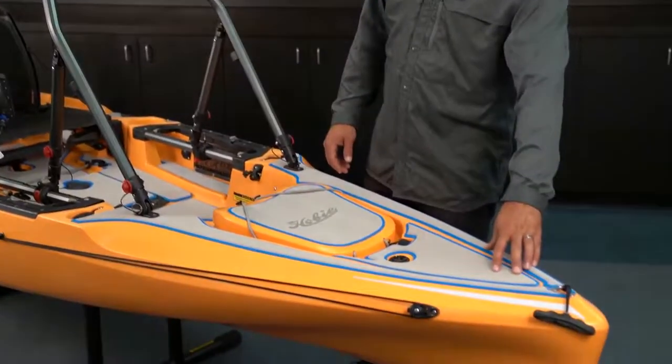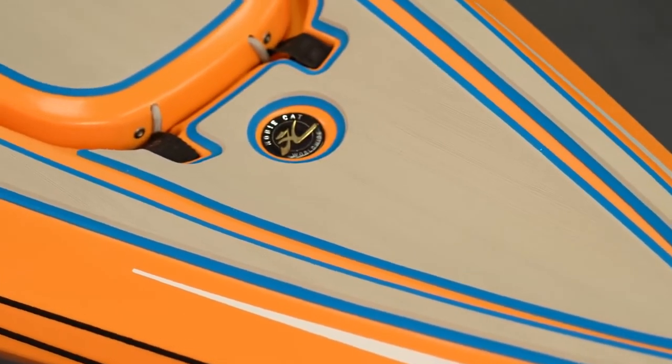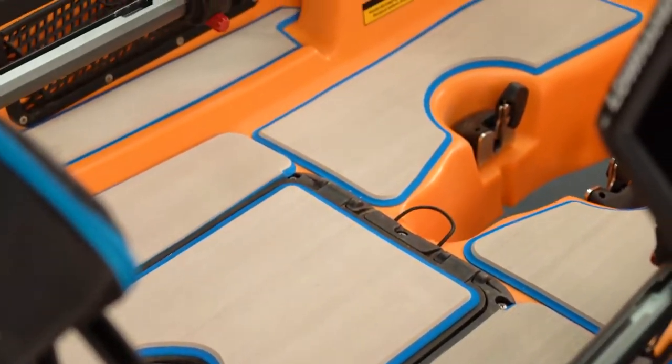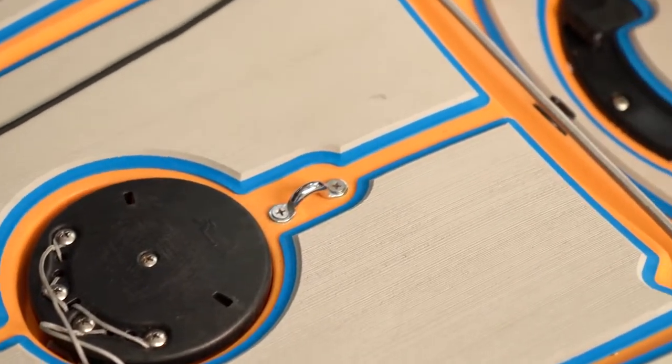Starting up here we've got the EVA deck pad complete kit throughout. This is great for sound dampening and traction. It'll stay nice and lightweight and it won't absorb water because of the closed cell foam nature.